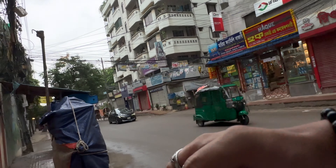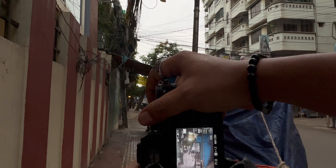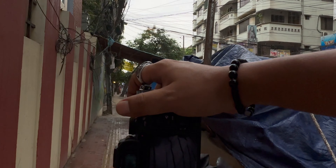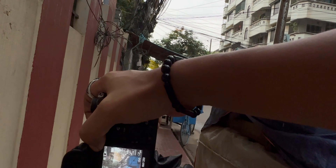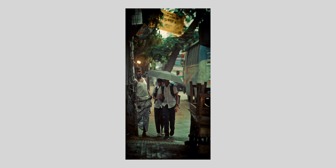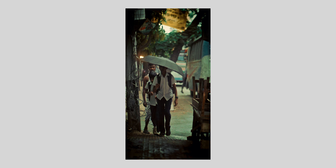There is no rain — I don't know why I'm still using an umbrella. I can see some school boys walking right now with umbrellas on their heads.